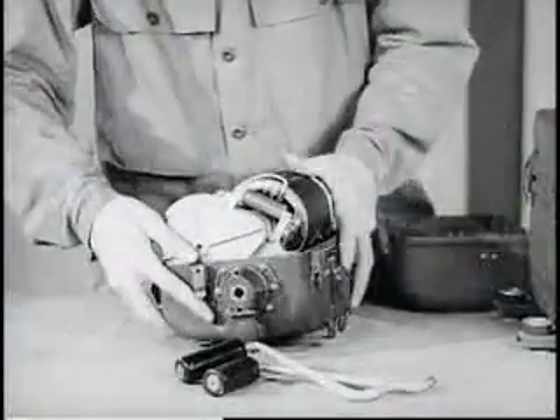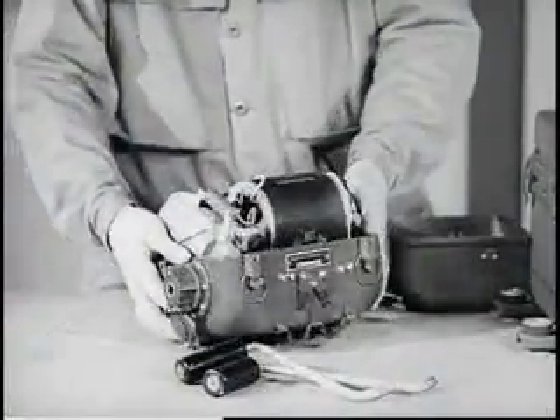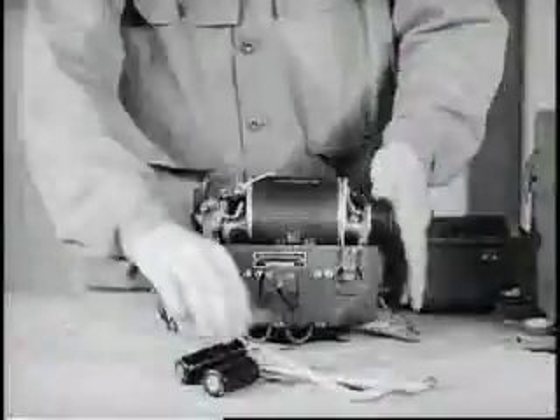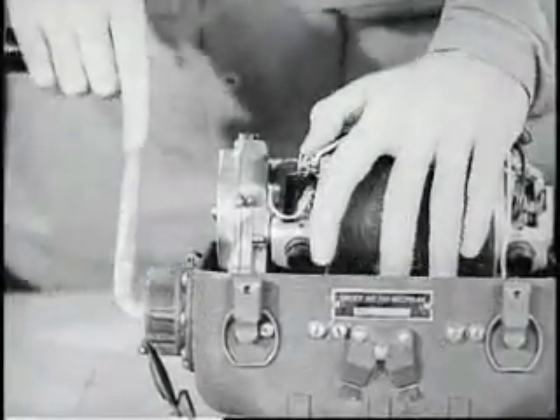The generator incorporates a special quiet chain and gear drive, the entire unit being rubber-mounted to reduce driving shock and noise. Power is transferred from the cranks to the gears by a rubber transfer section.